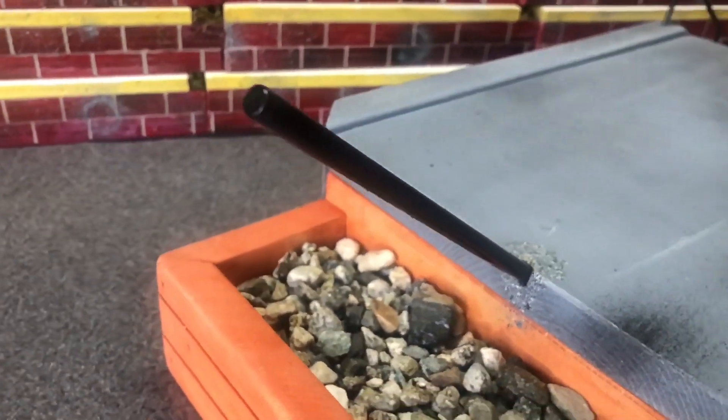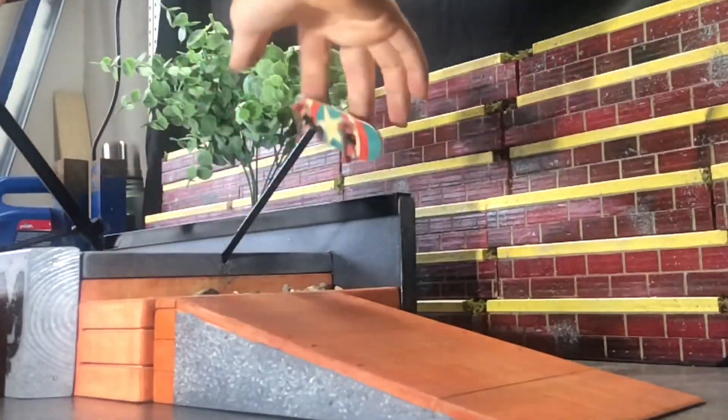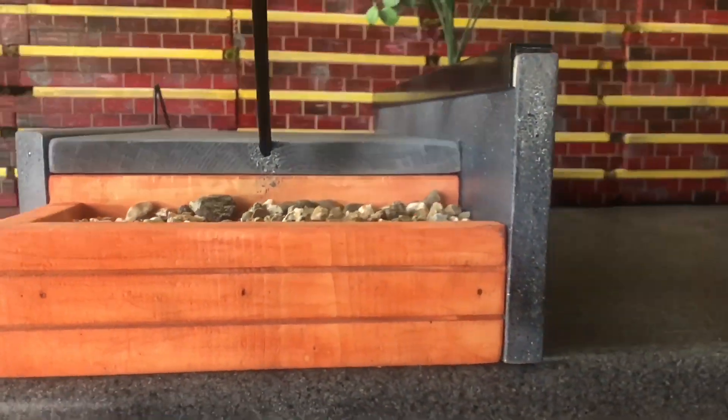This assures you'll have a one-of-a-kind piece unlike anything else out there. Hold up, let me hit this pole jam real quick. Wow, that slides like butter. Damn, now that's a jam!